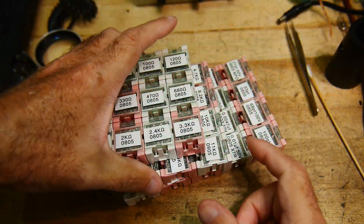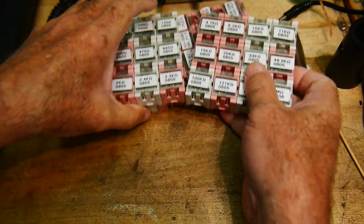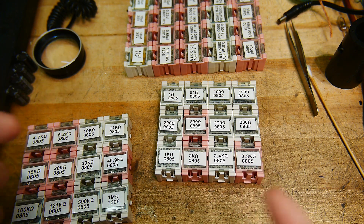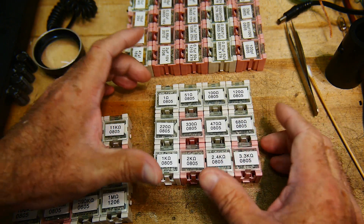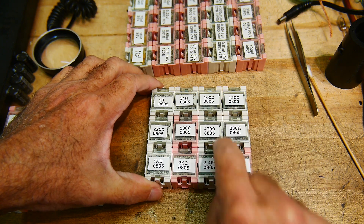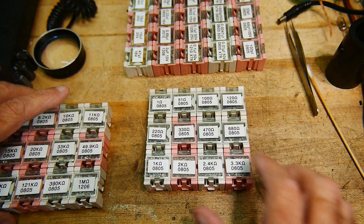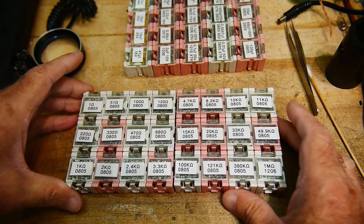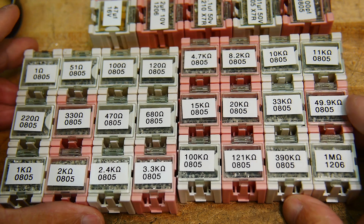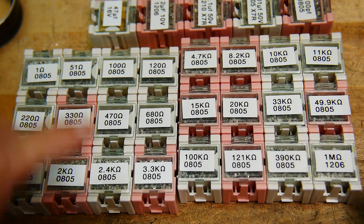I made the prototype area surface mount. Let's get it loaded up. I like these little boxes to hold surface mount parts — they're really great. I bought all these parts at junk stores — partial reels of surface mount parts that nobody wants. I prefer the 0805 size. These are 1 ohm through 3.3k in various values, plus 4.7 to 1 megaohm.